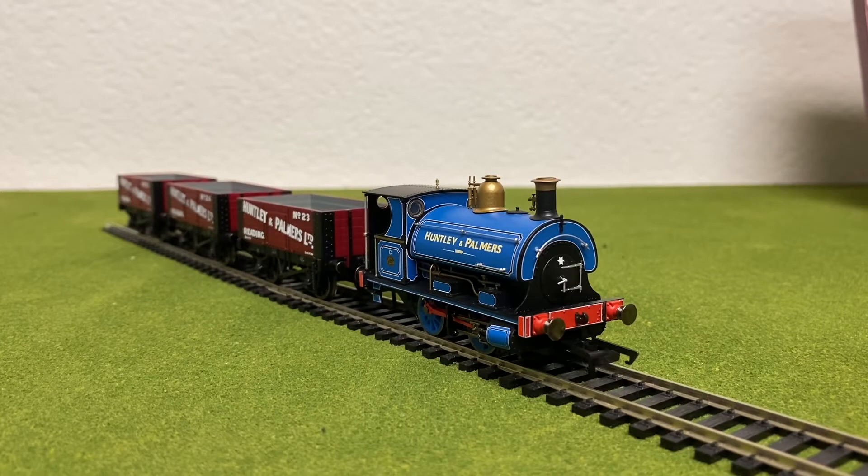Hello everybody, how's it going? It's Daniel here. Welcome back to another Hornby review. In today's Hornby review, we're going to be reviewing the Hunslet and Parliament Limited Locomotive and Wagon Pack. So let's get started.